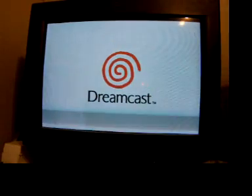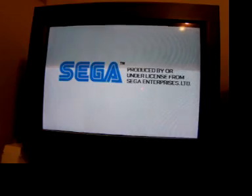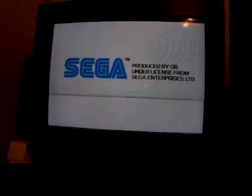It works differently for certain games. Sometimes a game will pop up and the screen is more cropped than another.